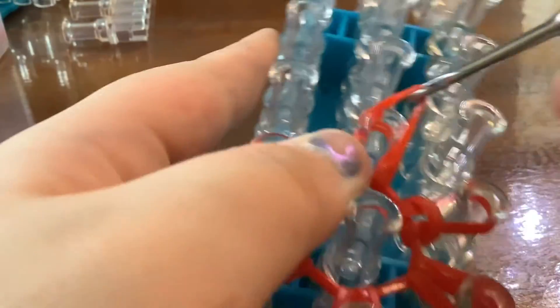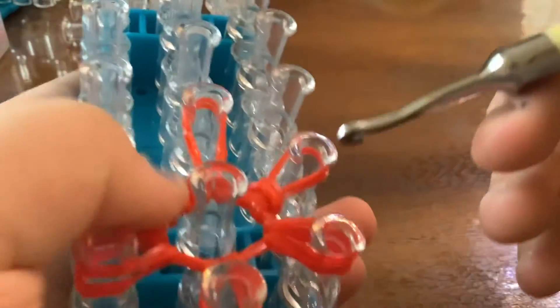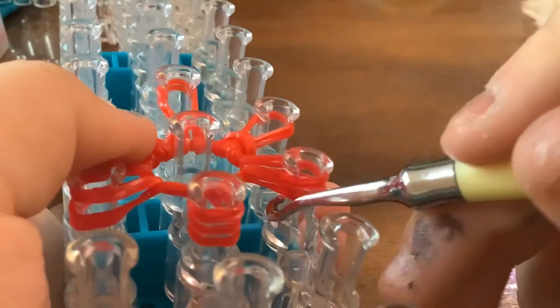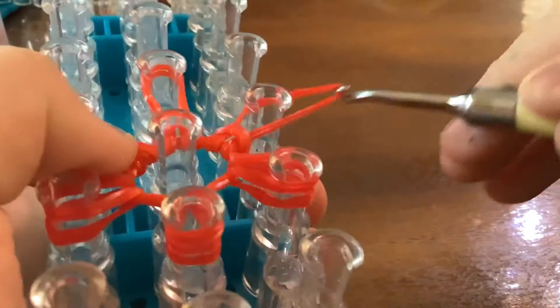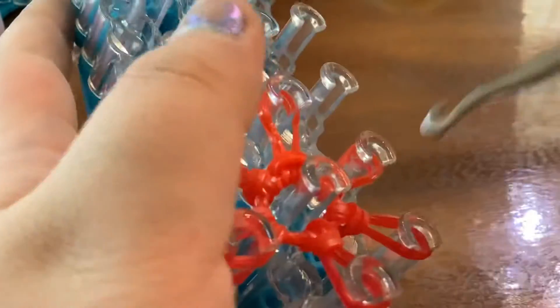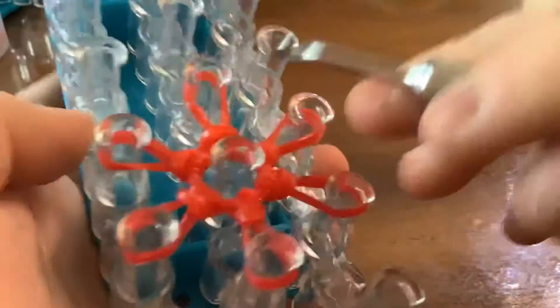Grab the two bands and loop it over here, grab the two bands and loop it over. You just want to give it a little tug — but not so that your band snaps. Keep doing that — over and over. Now give all the bands a little tug.